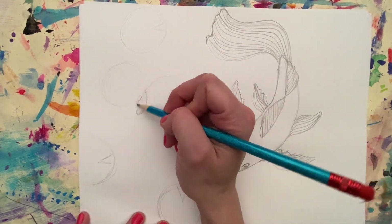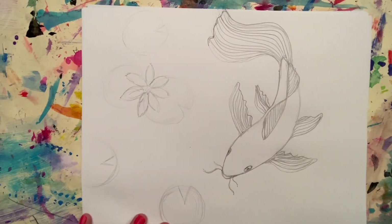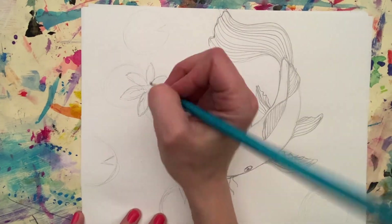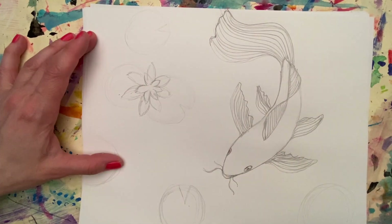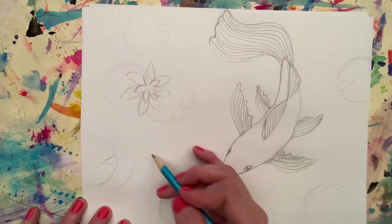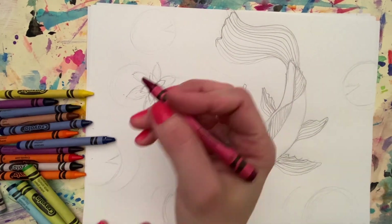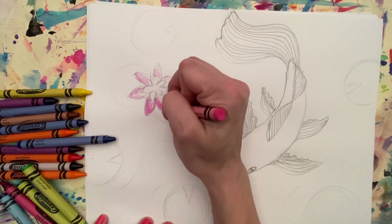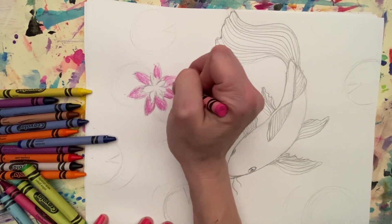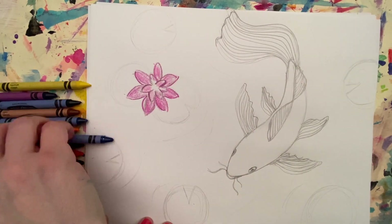When you're done adding your koi, you could sketch in some of the lily pads. The impressionists never really drew anything with pencil — they just jumped right in because they were more concerned about capturing the different time of day and capturing light. But for these purposes, if you want to have more of a drawing and want to work on your pond and add a fish and make your flowers a little more defined, then you can do it this way.